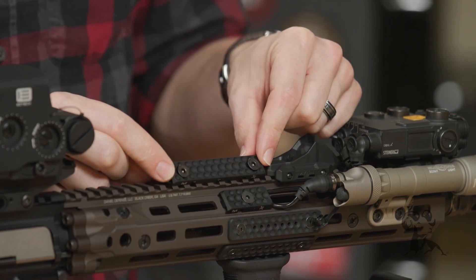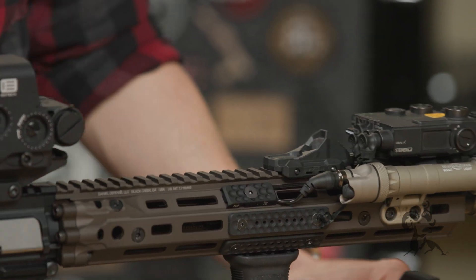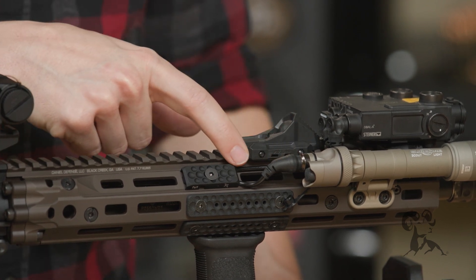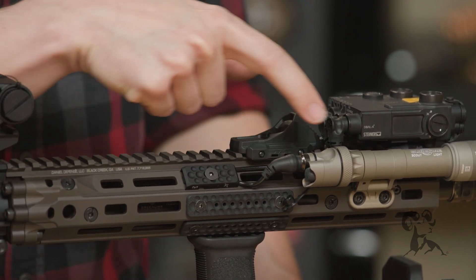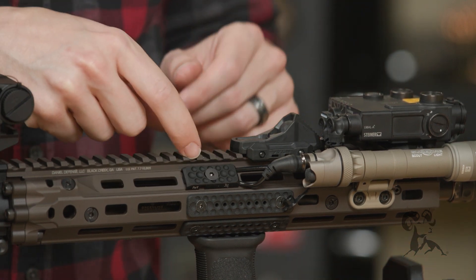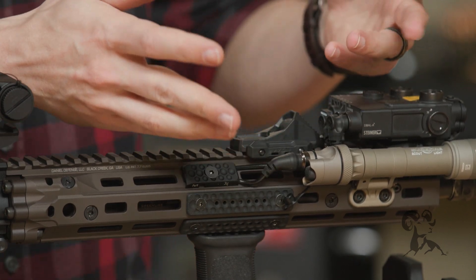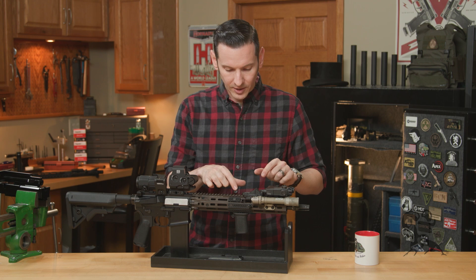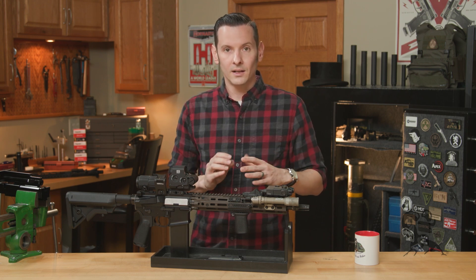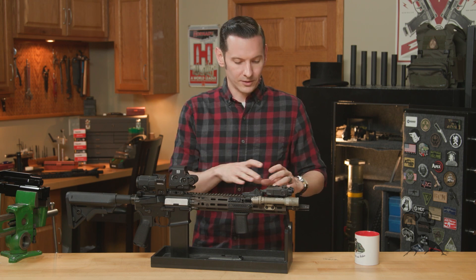Here they are right next to each other. As you can see, I have the wire from my Unity Axon going underneath this panel into the SureFire light. If I weren't using this panel, I would have to find another way to retain this cable — it'd just be out there everywhere. So it's super useful for keeping your cables nice and tight to your handguard.